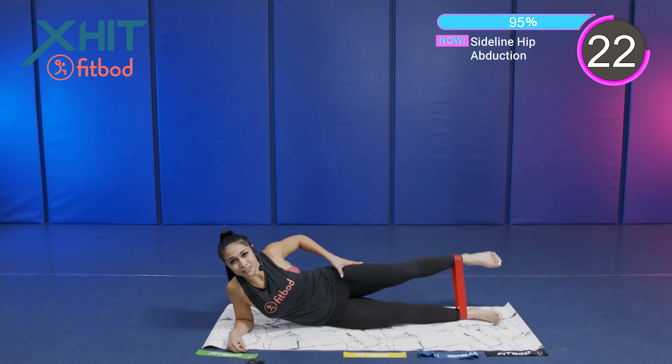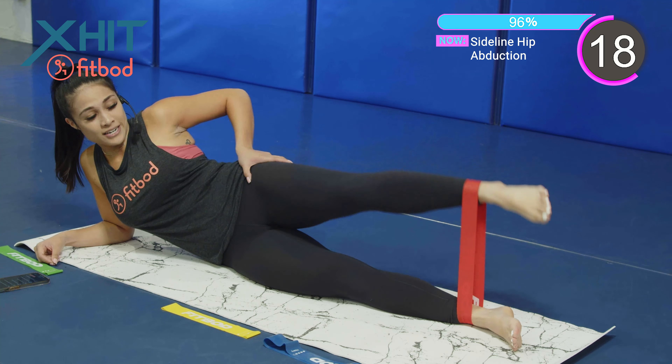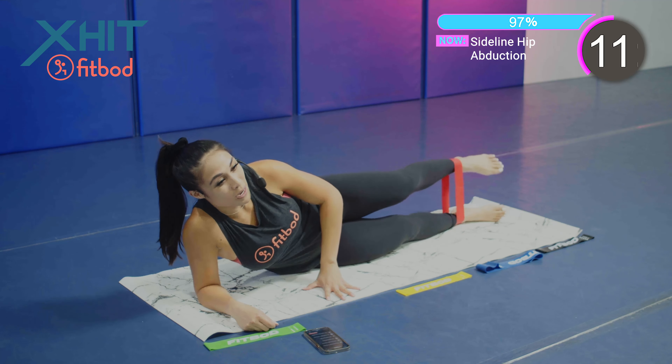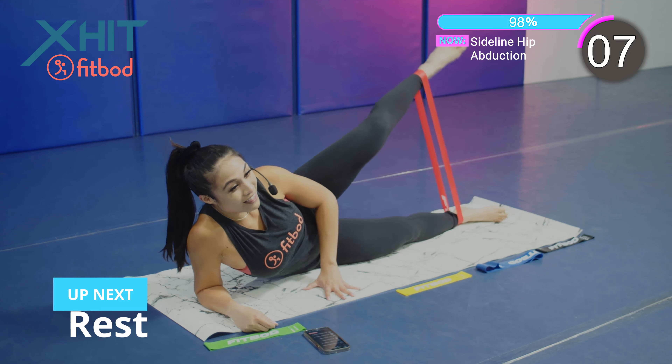You should feel it in your side glutes — feel that cramp right there in the side glutes. Fully extending those legs. Good job, team. Keep it up. We got 10 seconds. We're almost there. Control that leg.